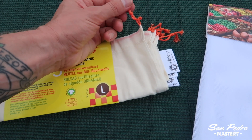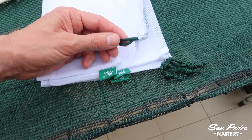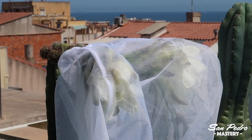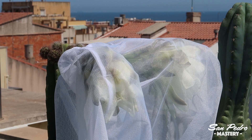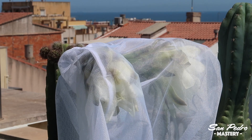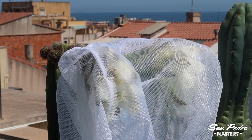They both have a cord that you can tighten around the base of the flower. The plastic bag hasn't got as fine a mesh as the cotton one, but I have not seen a single insect inside the flowers — not even tiny bugs — which means it is fine enough.